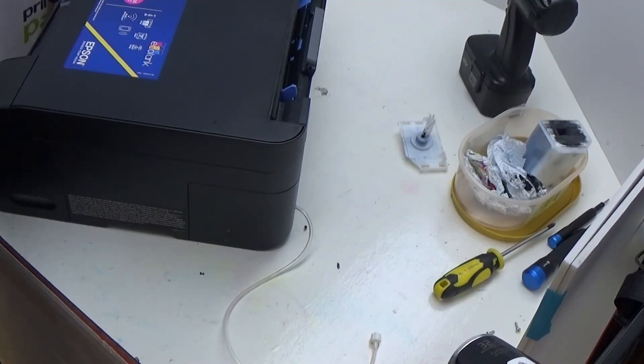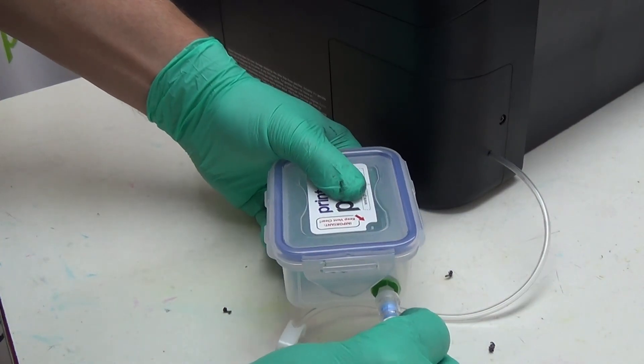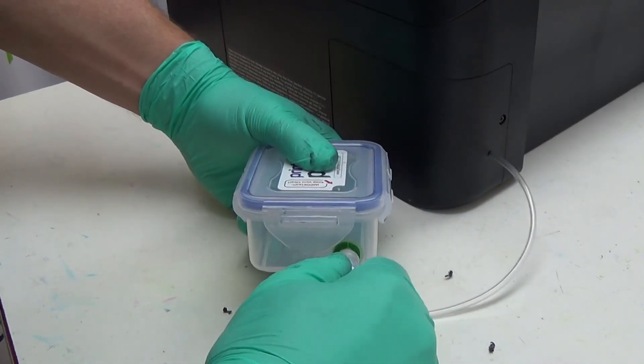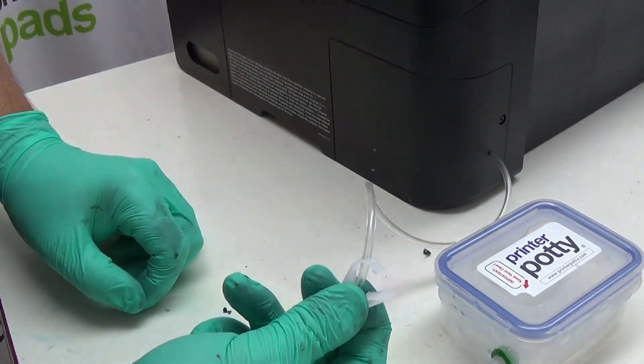That's it. We now take our PrinterPotty tank, put the lid on the vent nearest the valve, and connect it to our extension like that. Make sure the valve is open.